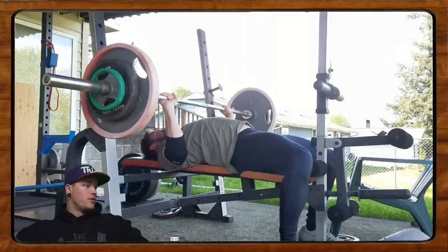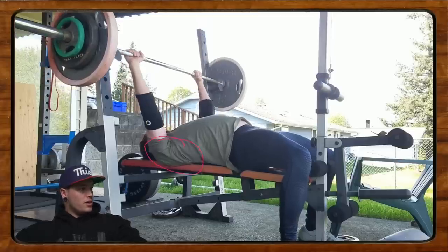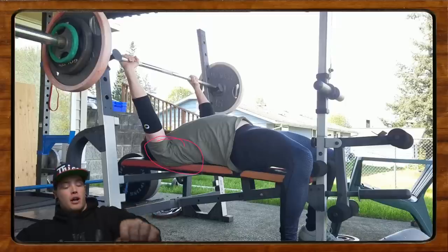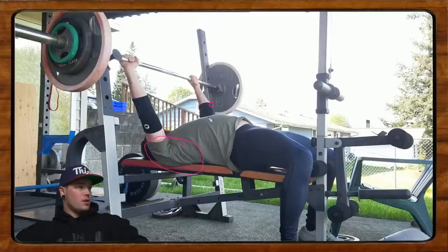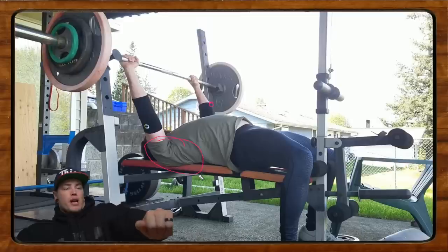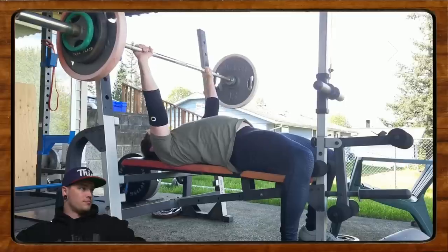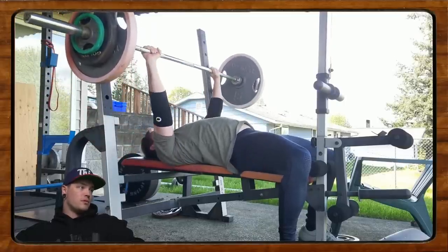First off, this unrack is a little bit tough — the safeties are quite high, so in order to unrack he has to protract — come forward out of position — to get the bar out of the rack. I would maybe move to the lower setting, do a little bit more of a press to get it out, but use just elbow extension — not having to protract the shoulder blade. That way you maintain that nice tightness in the upper back right from the start, and that could be having an impact right off the hop.